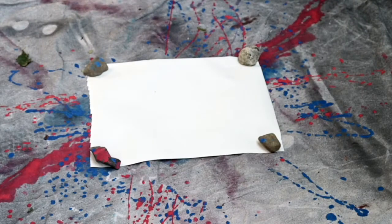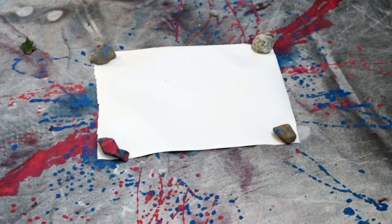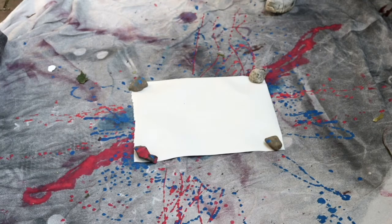You can see I've laid out a piece of paper, and because I'm outside I've put some rocks on to hold it down. Now I'm going to hook my bottle of paint, give the bottle a swing, and let physics do the work.